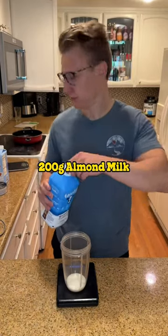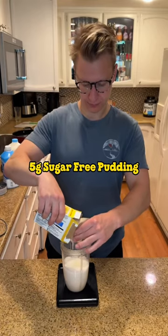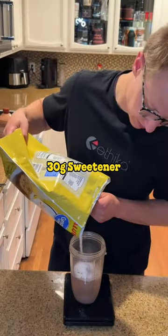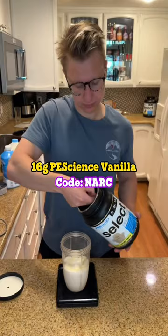Starting off with 200 grams of Fair Life 2% milk, then 200 grams of almond milk, followed by 5 grams of sugar-free vanilla jello pudding and 1 gram of xanthan gum. Add in a dash of cherry flavor enhancement, then 15 to 30 grams of sweetener depending on how sweet you like things. 16 grams of pea science vanilla.